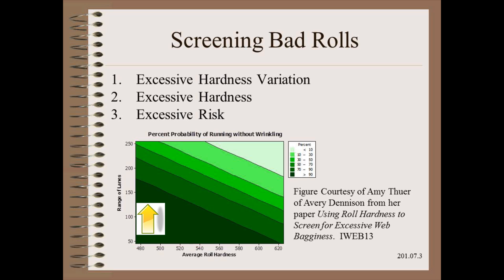Excessive hardness variation indicates poor gauge control. Often roll hardness is a more sensitive measure of gauge variation than a direct measurement of the web itself, because you are measuring hundreds of layers with a roll hardness meter.